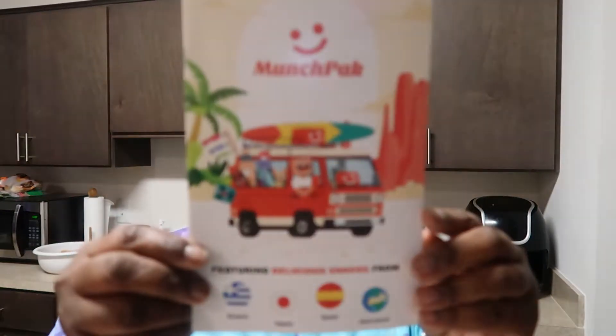Erica, I got you these for your bathroom — one is for cotton balls and one is for Q-tips. Or you can figure out something else to put in it, like face pads when you're cleaning your face. Alright you guys, it is time — I think we've been putting this off long enough. Time for the Munch Pack review. It says featuring delicious snacks from Greece, Japan, Spain, and more. Pretty much it's going to be snacks from all over the world that we'll be trying today.